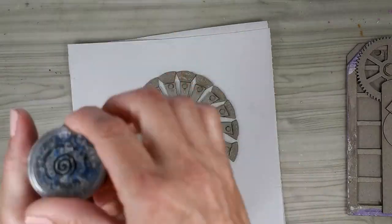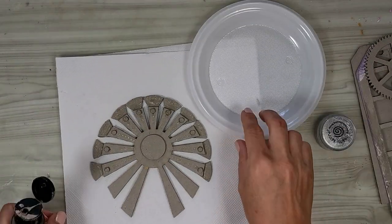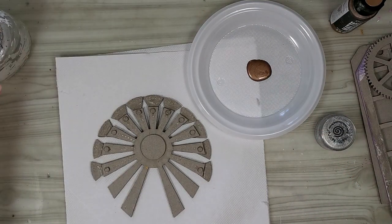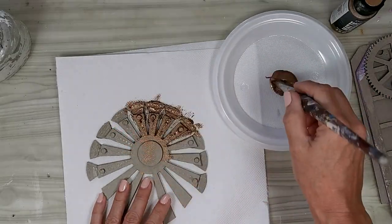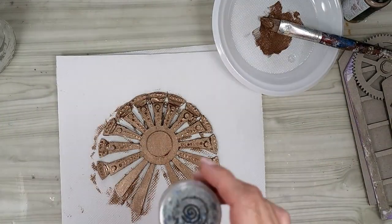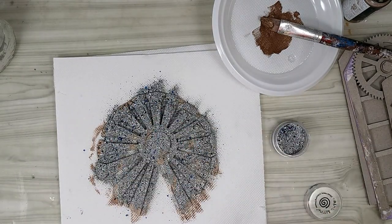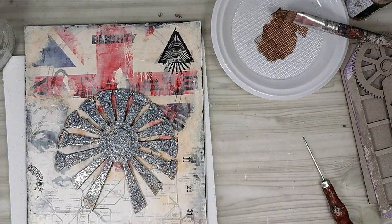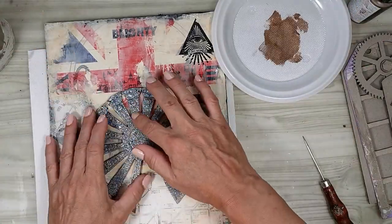One way is to use embossing powders on the greyboard elements and create very interesting textures, also taking advantage of the embossing powder's color. Here I've given a first coat of metallic paint and while the paint was still wet, I sprinkled the embossing powder which stuck on the wet paint, and immediately I started heat setting the embossing powder.